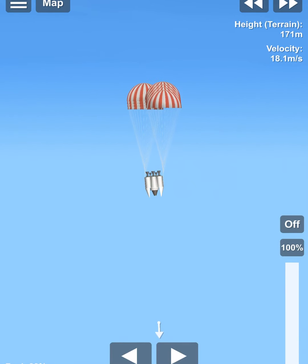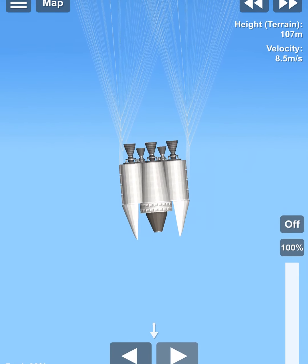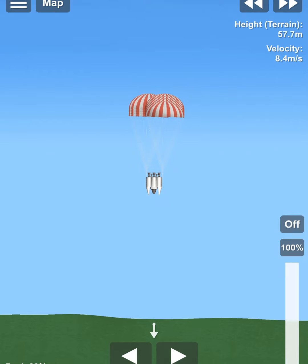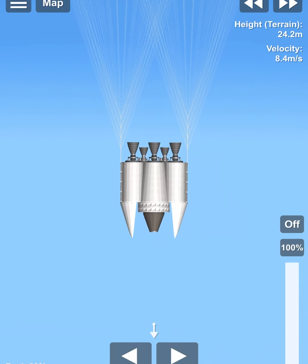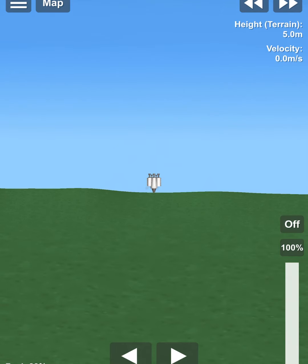Now the parachutes are fully deployed. We still might be going a little too fast — might get minor damage, but it should be enough to keep the majority safe. There we go, very nice. Right on the nose.